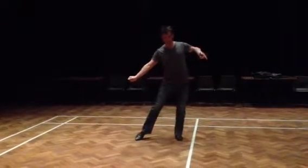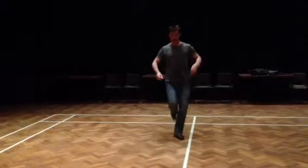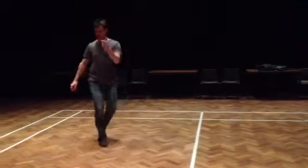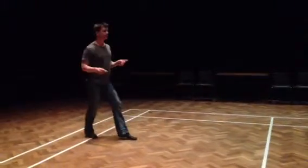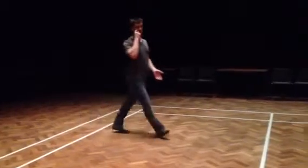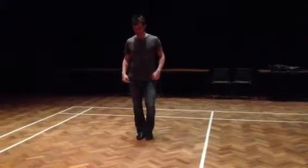So we had 1, 2, 3, 4, and 5, 6, 7, 8, and 1, and 2, and 3, 4, 5, 6, 7, 8 — and then repeating in another direction. The line dance starts with the right foot; I'll show you from the back.